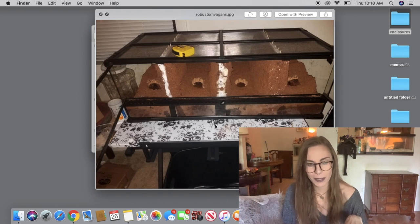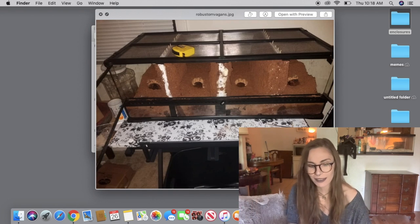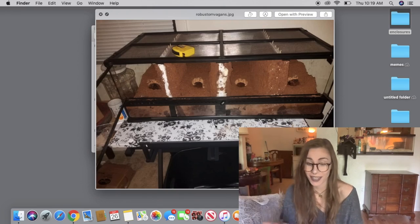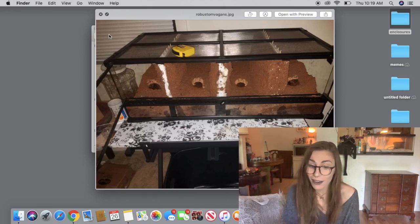And then we have another divided tank — two Brachypelma emilia robustums and two Brachypelma vegans. It's simple: dirt and a hide. I don't know if there's a water dish in there — whether you need one depends on who you ask — but nonetheless it looks really good and gets the job done.